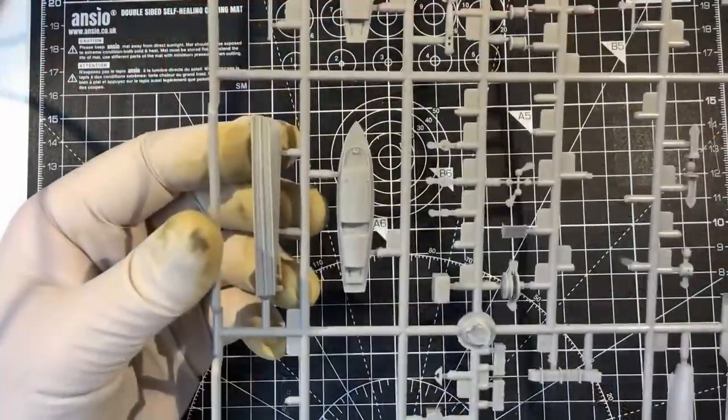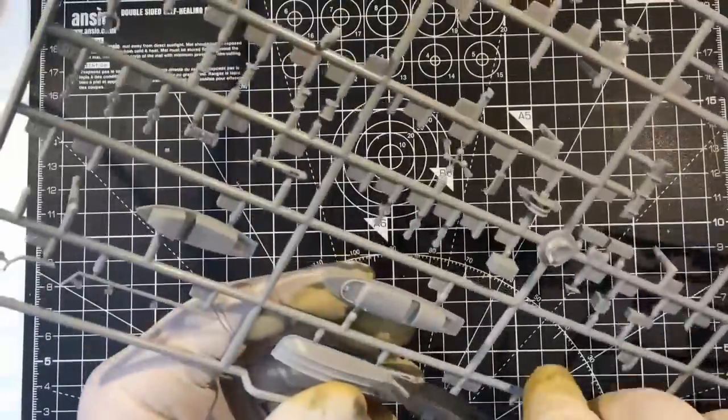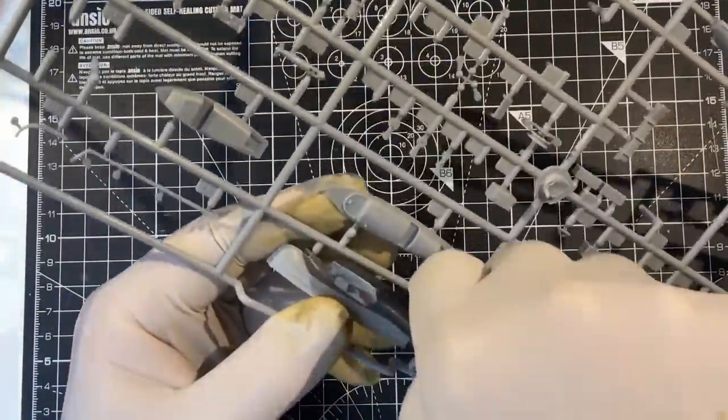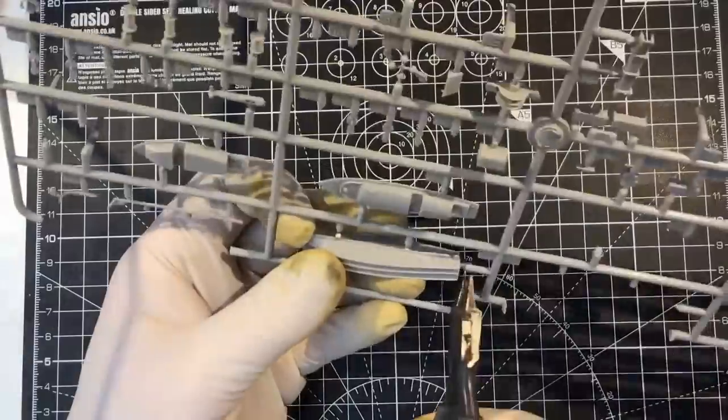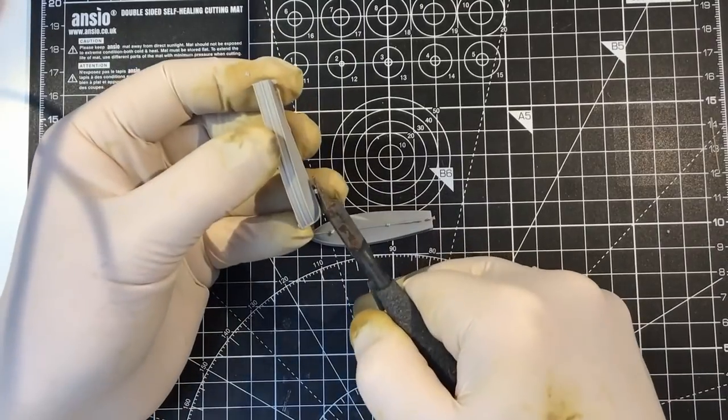So we'll get the hulls off — there's E30, so we've got two of these to build. Give them a quick cleanup.